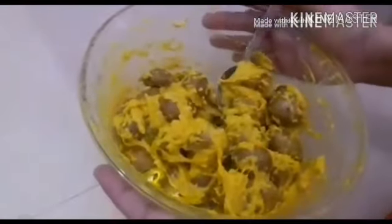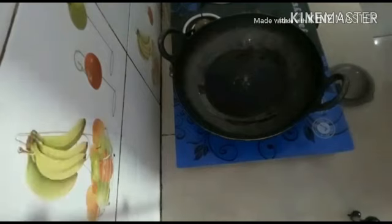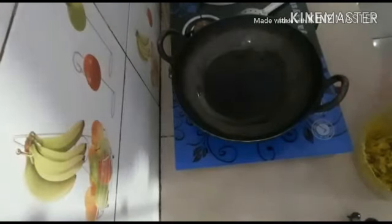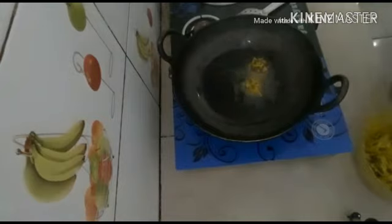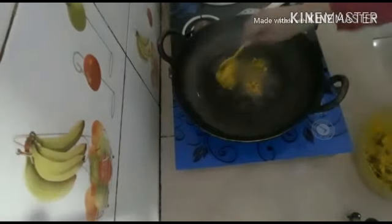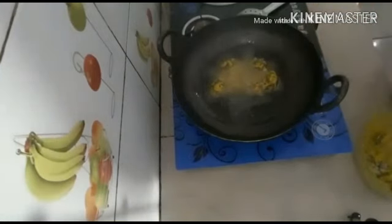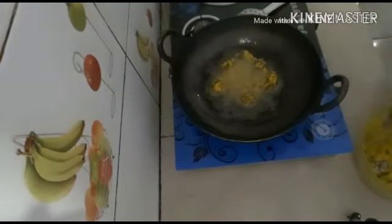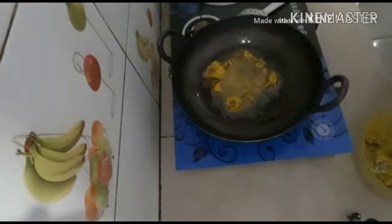Now you are ready to cut. I am going to take the pot. You can see that the pot is hot and we will add it to the pot. We will put the gas on and put it in the pot.